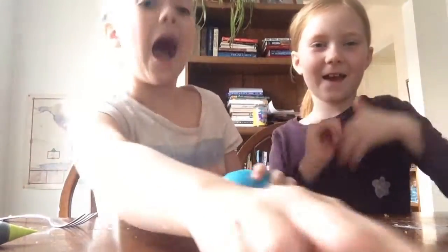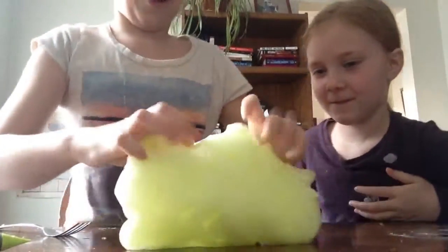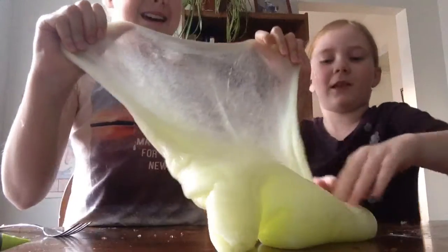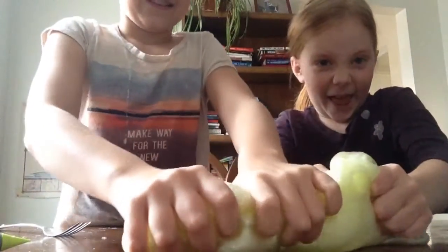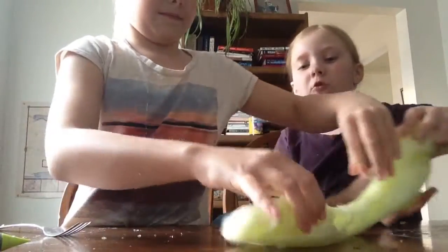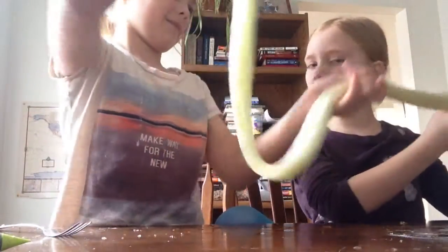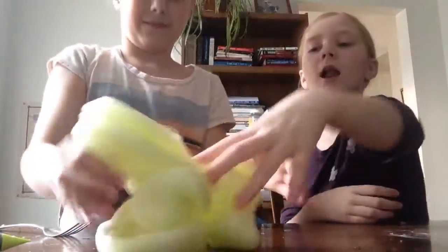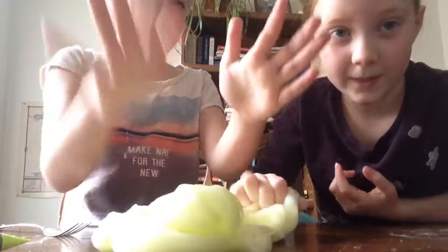And now on to the best, our favorite. Since this one was our favorite, we made lots of it — we could all make one batch and we wanted to put it together. It's really good for stretching. Yes, this is our absolute favorite slime we ever made.